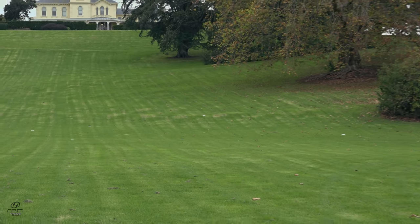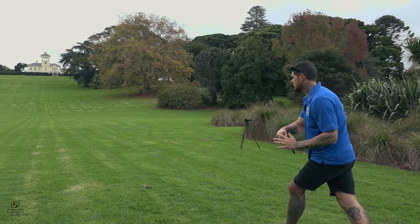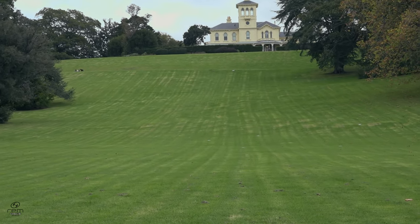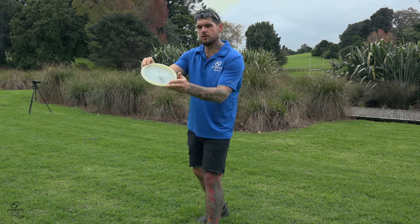And this one's the hard one. That's a nice smoky swirly cosmic at 170 grams.